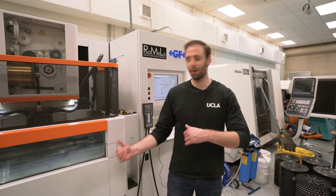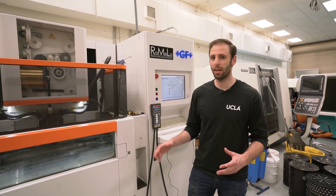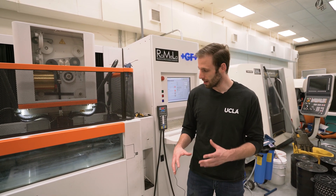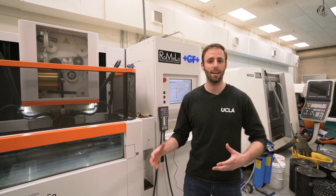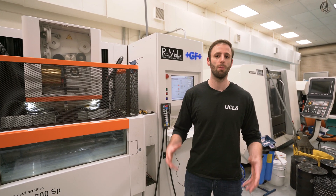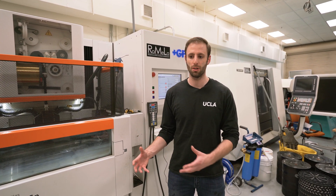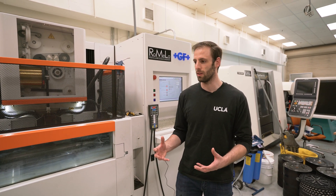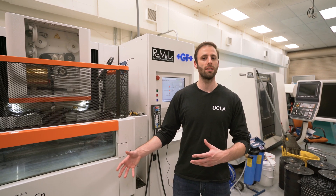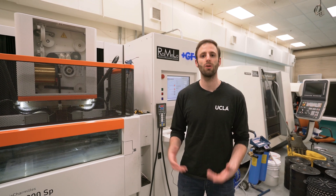Hi, this is Josh from Romella and today we're going to be talking about taking apart the lower head assembly on a GF Machining Solution Cut 200 SP. The lower head is one of the more common assemblies that you'll be taking apart and putting back together. Reasons for doing this: after a couple months of cutting you're going to want to clean all the parts. They are submerged in water constantly and they collect a lot of debris when cutting. The other reason is you'll get wire jams and need to know how to clear them. Today I'm going to go through what each of the components does and how to clean them.